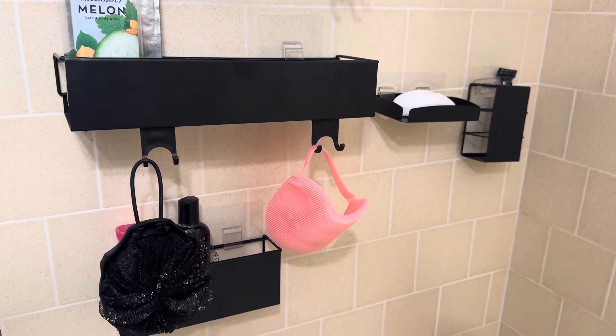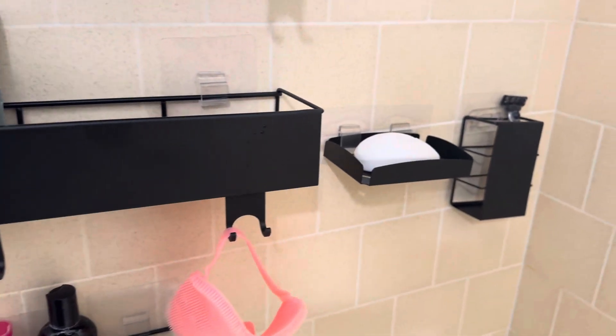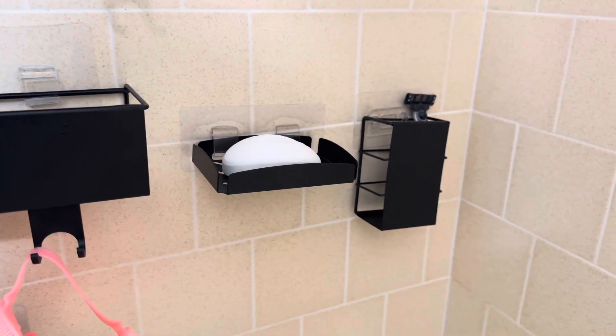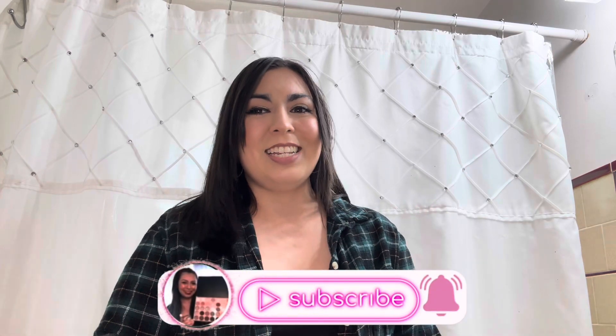We have our loofahs, and at the bottom caddy we have travel-size items, my Dove bar soap, and Ernie's razor. I love the matte black finish — it definitely looks modern and organized, and of course on a budget. I'll have the product link down below; every purchase does help out my channel, but no pressure. Please hit the subscribe button, give this video a thumbs up, turn on notifications, and I'll see you in my upcoming videos — bye everyone!